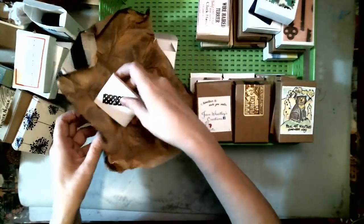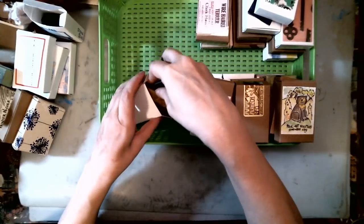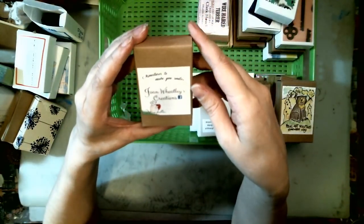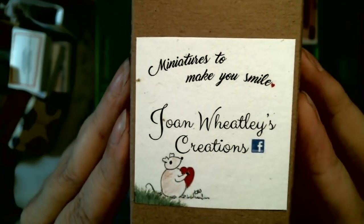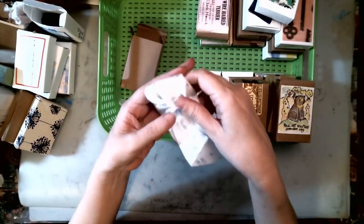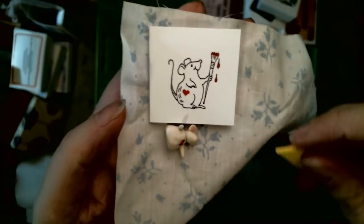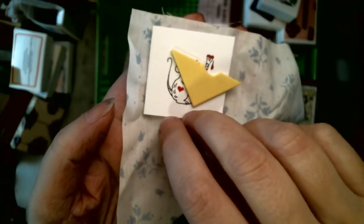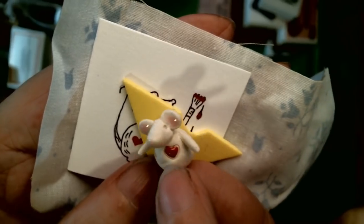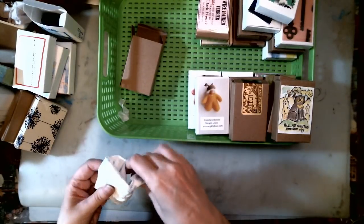This one was wrapped up quite a bit. I like the quilts and I like when it says books. This one is Joan Wheatley's Creations — miniatures to make you smile — and this one did make me smile. Wrapped up in fabric, it is a little porcelain mouse with a piece of cheese. Look at him — isn't it cute? Oh, he's so sweet. I just love that one.